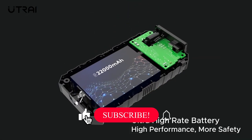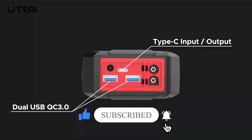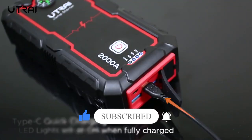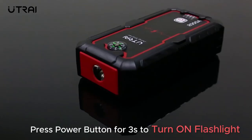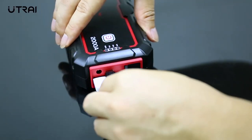The smart booster cable has short-circuit prevention and reverse connection prevention, low voltage, high voltage, overcharge, overheat, reverse charge, and reverse polarity prevention functions. If an operation error occurs, the booster cable display and sound will warn you. Especially for beginners, it's safe to use with multiple protection functions.